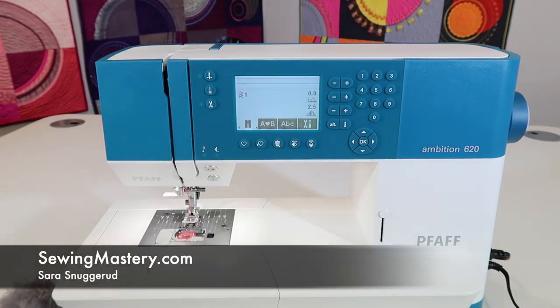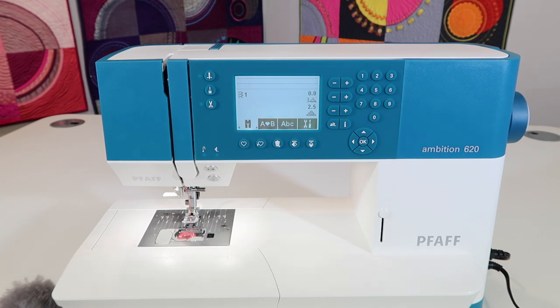The importance of cleaning and oiling the Pfaff Ambition 620 is huge. I'm going to walk you through the steps I take for cleaning my machine, and let's talk about how often we need to do this.